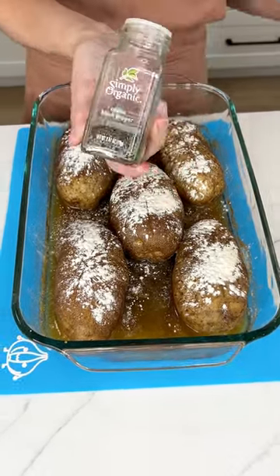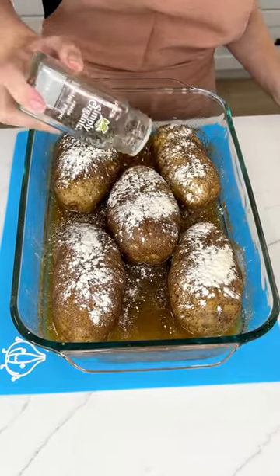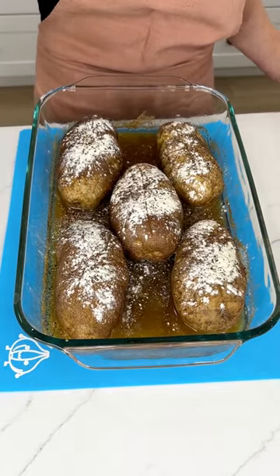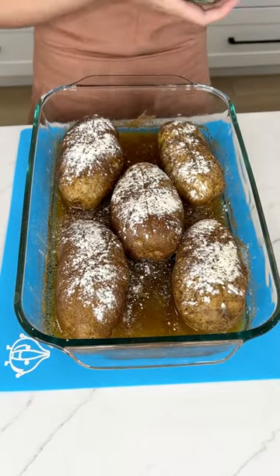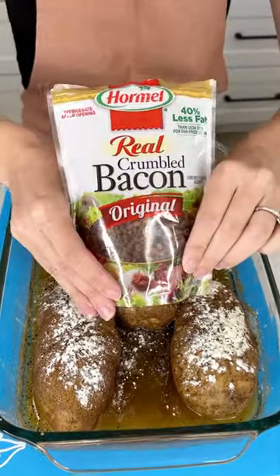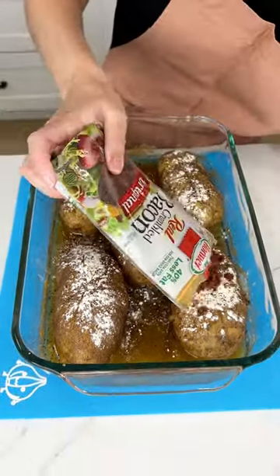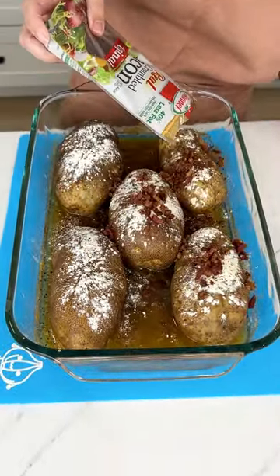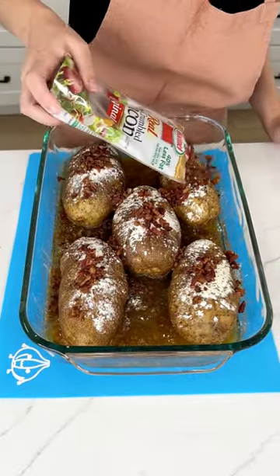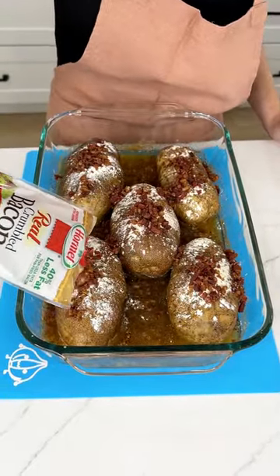Of course, we got to do some pepper. Just get them nice and seasoned — we're going to keep all that juice in there, all that beer in there, to keep them nice and moist. Now for my favorite part, we got some real crumbled bacon and we are going to get these all ready for eating. Just get all that bacon — it's okay if it falls in the juice because that's just going to add to the flavor.